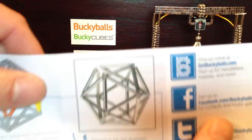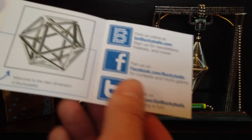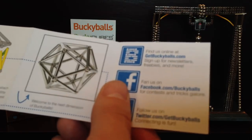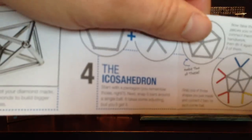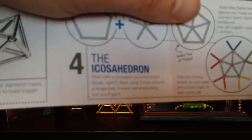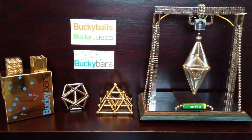How to create your first pyramid. And it even gives you instructions on how to make that fancy object there — what's that called? I can't pronounce it. Icosahedron. So that's that one there.